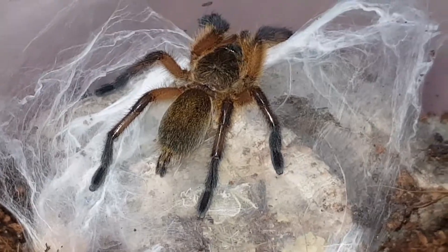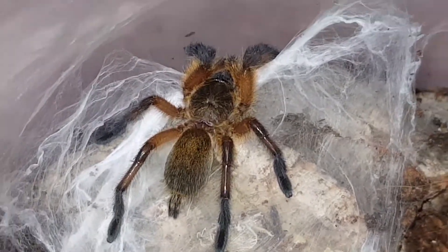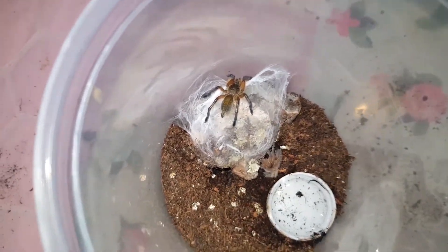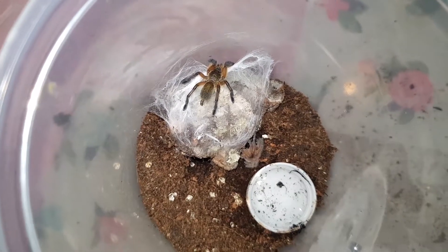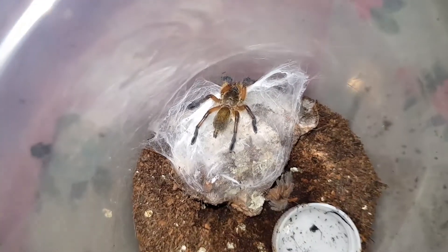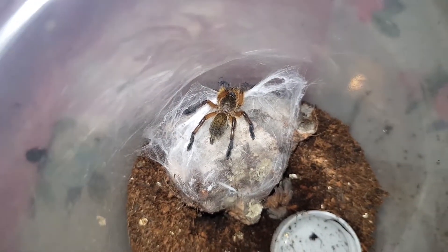He's not very happy with my torchlight apparently. But yeah, I will get his molt out of there and leave him to harden up before giving him a feed again next week. Very happy — he's no longer a plain brown sling.